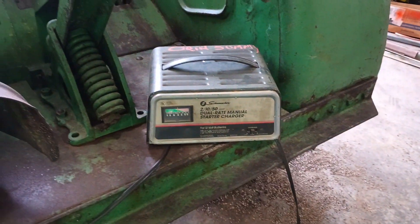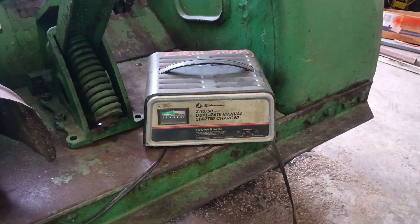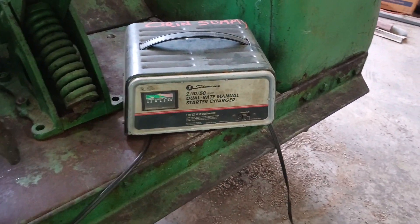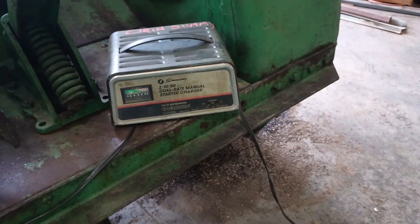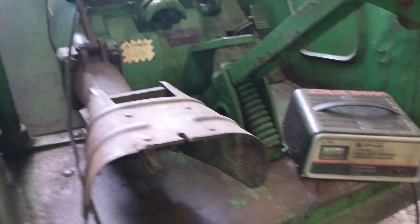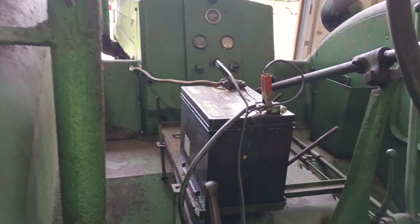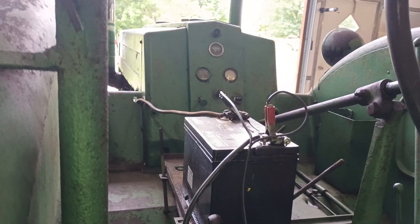I don't know if this one has a thing in it to tell you — this has no light. This is old school right here. I've had that thing for 40 years, maybe more. There's nothing that tells you if you're backwards on your ground or hooked up backwards or anything like that. But that's how you do it — just positive to positive, negative to negative, regardless of where the battery leads go to.